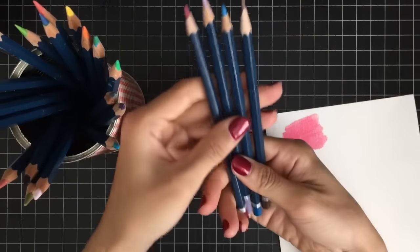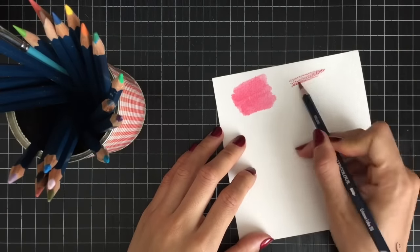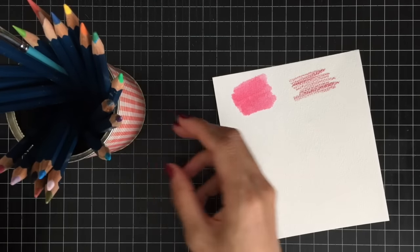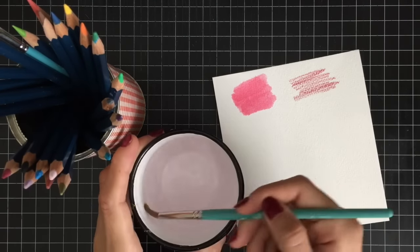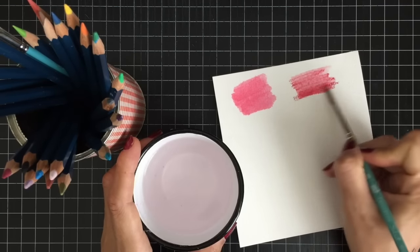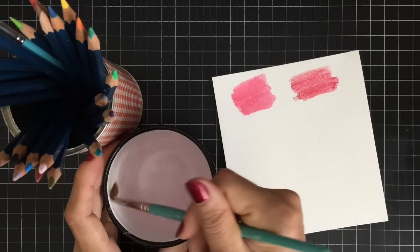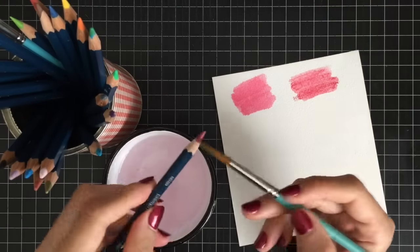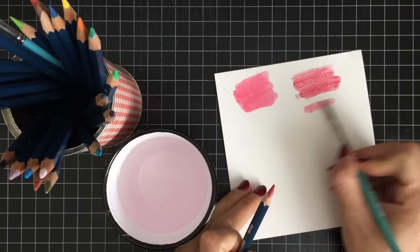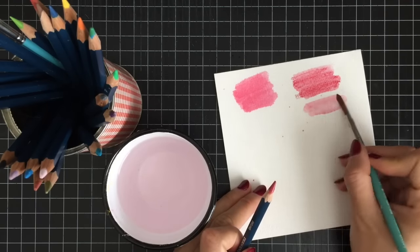These are Derwent watercolor pencils. They look similar to normal colored pencils at first, but once you add water they give a beautiful look of watercolors. Simply draw with the watercolor pencil and then run a wet paintbrush over it, and the colors will turn into a watercolor wash. Watercolor pencils are easy to use, relatively cheap, and don't leave you with a mess to clean up.